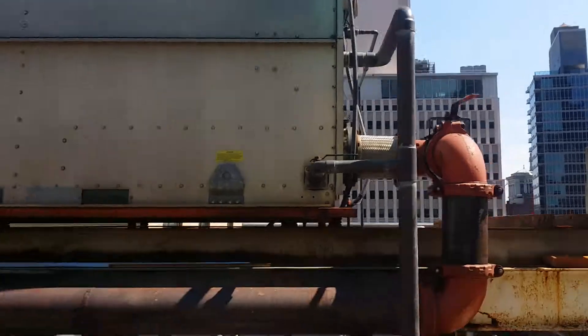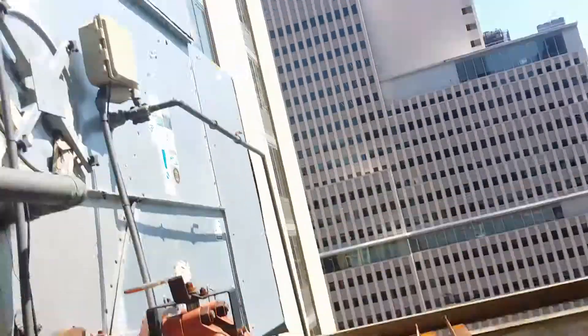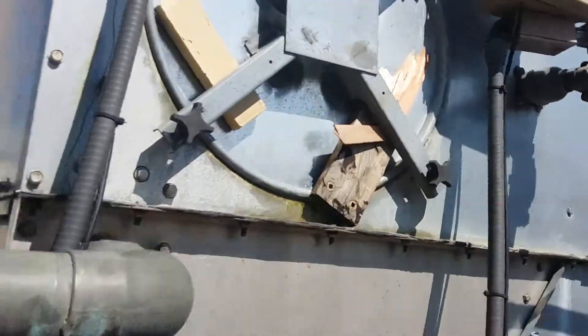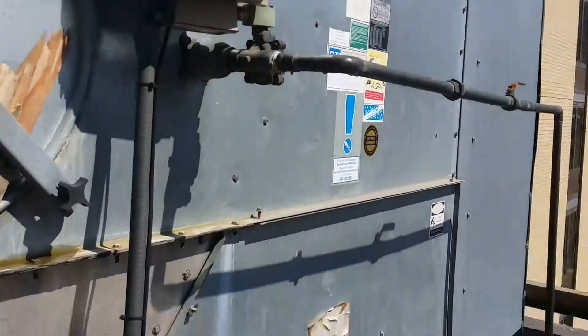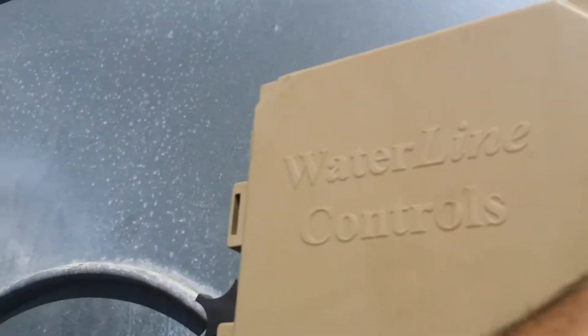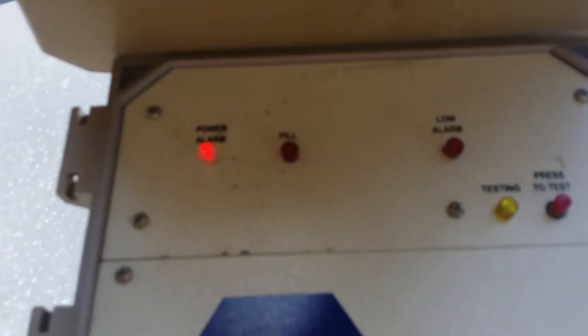I'm going to check out this cooling tower and make sure it's making up. There's a bit of an issue in the building with the closed condenser loop. The water is a little warm, and the tower is filling.